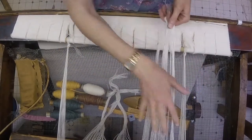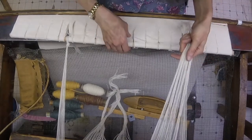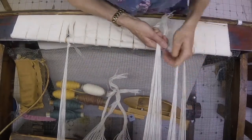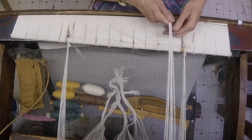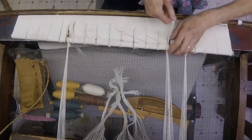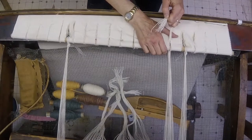On a Rio Grande loom, we use these heavy-duty canvas aprons, and they are strong. They will maintain the same tension all the way across, as opposed to a rope apron, which a lot of looms have.